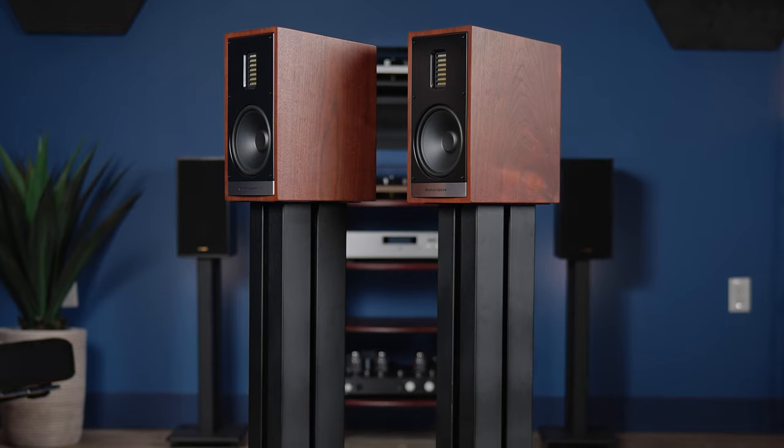Pangea Audio's DS400 speaker stand uses ultra strong support piers for an incredibly solid and rigid base for bookshelf type speakers such as the Martin Logan 35 XTI and many more. In today's video we're going to take you through the process of putting one together. Let's get started.